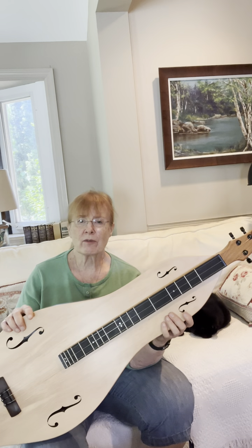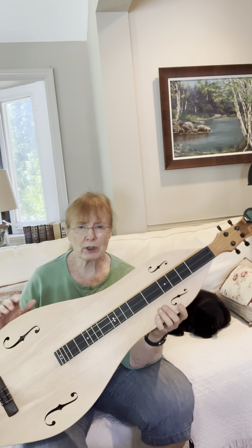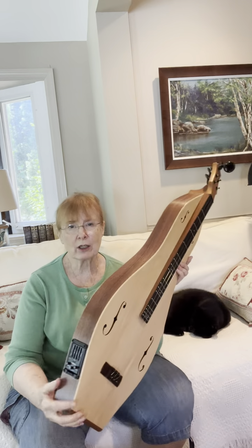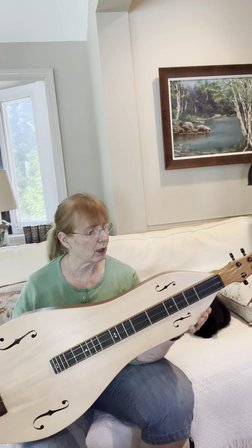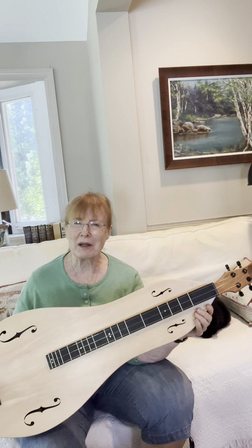There are two versions of this that he makes according to his website. I have the one that includes the Fishman pickup, but if you don't need a pickup, you can have it for a little bit less money.